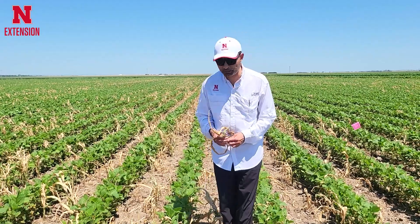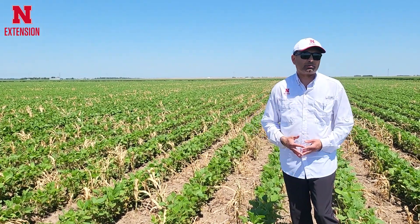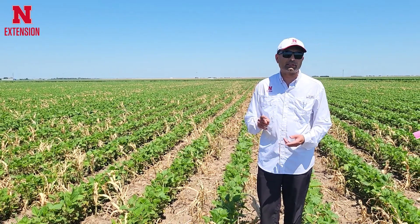Early season control will be useful, and if you didn't get the chance, you can even apply when volunteer corn is very tall, at a higher rate of grass killing herbicide. There are a number of grass killing herbicides labelled in soybean, including Silac Max,